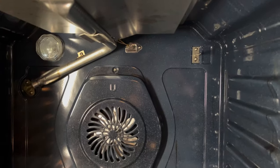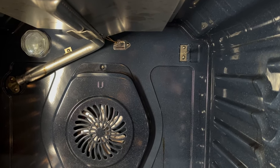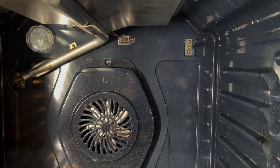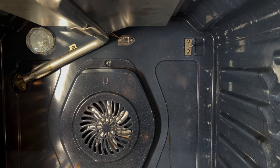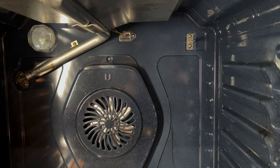Remove those two screws and she'll pull straight out. When you do get the new probe sensor, just push it through and pull the wires through in the back. Make sure they're clear, put the two screws in, go around back, plug it in, put the cover back on, and you should be good to go.